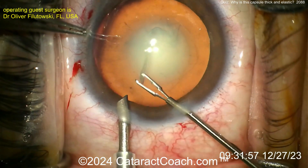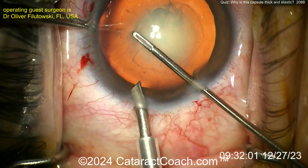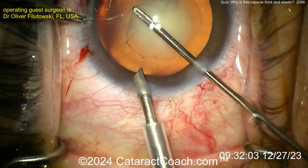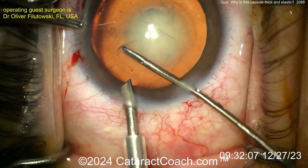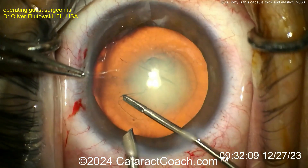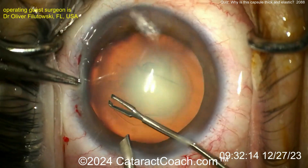It has a resistance there — it seems very elastic and very thick. It would have been nice to have the AC full of viscoelastic, as well as having the anterior lens capsule stained with trypan blue. As you know, trypan blue not only stains the capsule but also makes it less elastic. Watch as the rhexis continues — it's just a strange-behaving tissue.